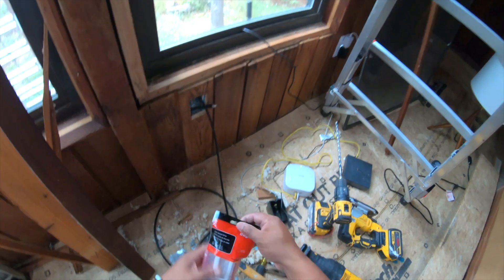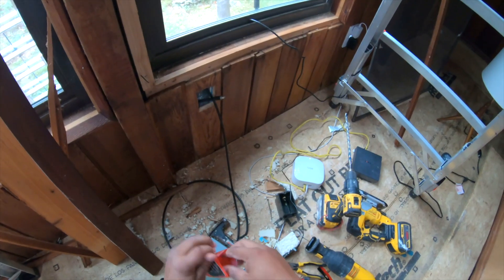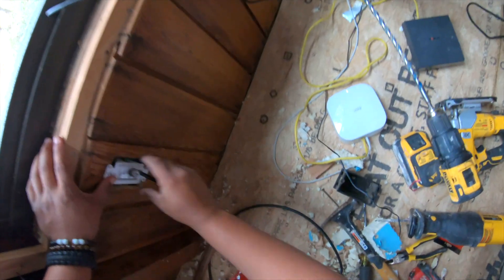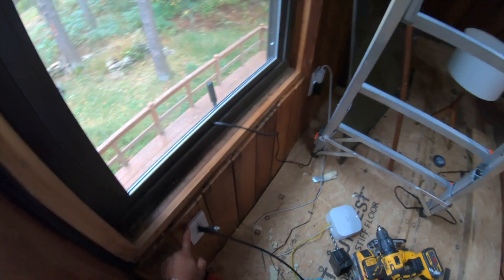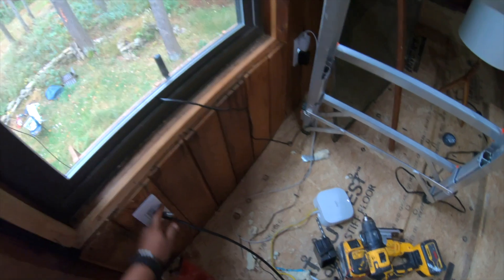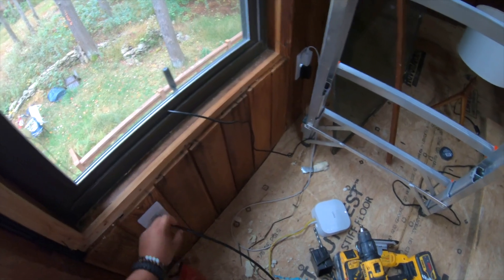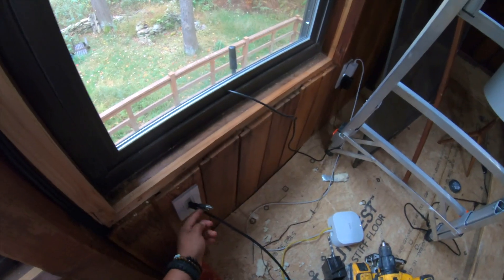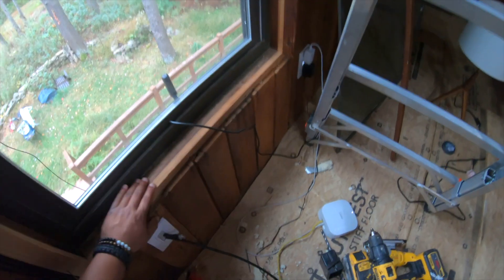I'm going to be using this as a cover. So this is the finished product. The wire is pretty short — I'm going to see if I can find a small extension, maybe a foot, so I can connect my Helium miner. I don't want to bend the wire because I know that's going to damage it. So for now, that's what I'm going to do.